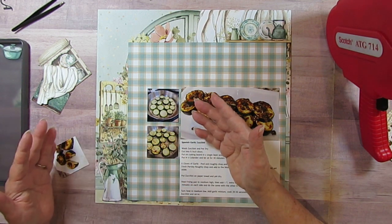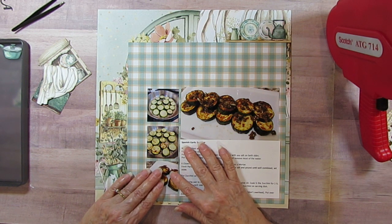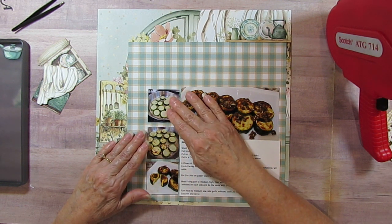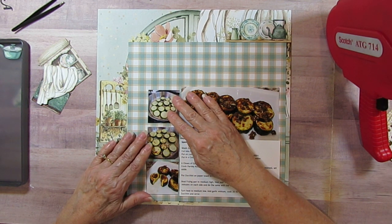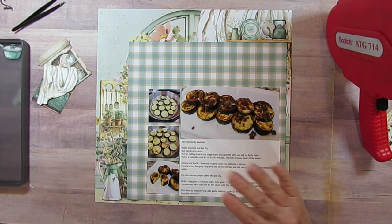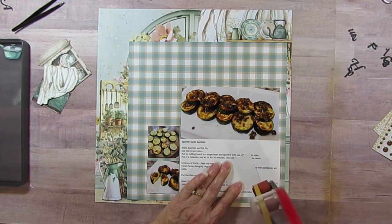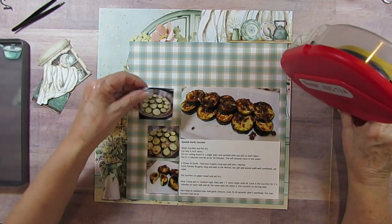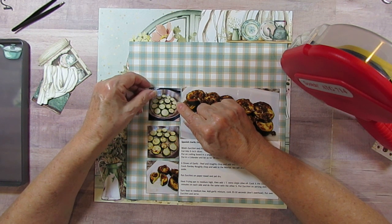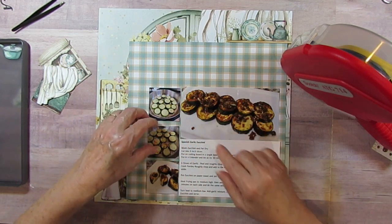I must have known I was going to like it - I think it's because I sent the recipe to the friend who gave me the zucchini, which is why I took pictures. I don't know if I actually knew I was going to do the recipe book - I wanted to do one but couldn't figure out how. I do talk about that in one of my videos. Now I'm just eyeballing where I want things.